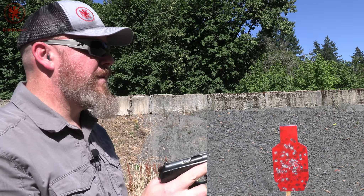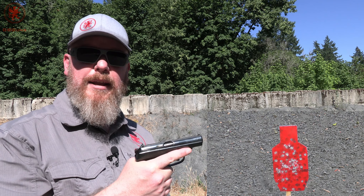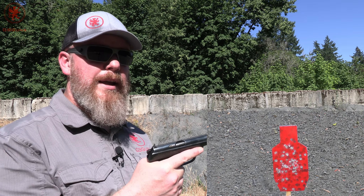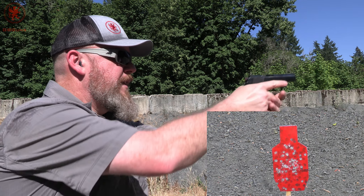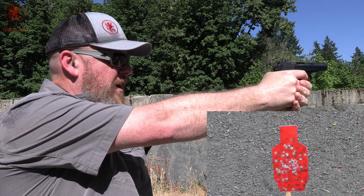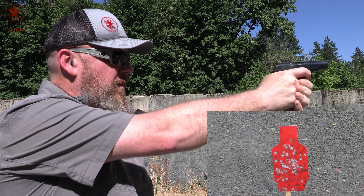Got it decocked for that double-action first shot, 8 rounds. I just want to shoot this so I've got a baseline to compare against because, really, how many other Makarov pistols are out there? Let's see how this does at 20 yards on that steel. Itty-bitty front sight post. And I missed all over the place.